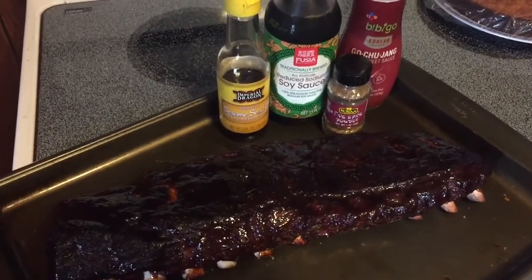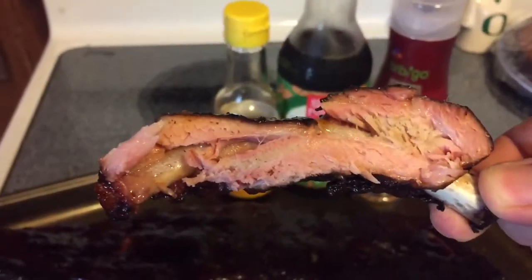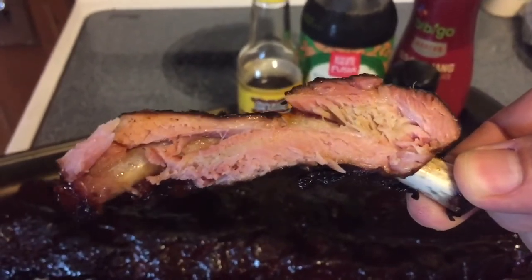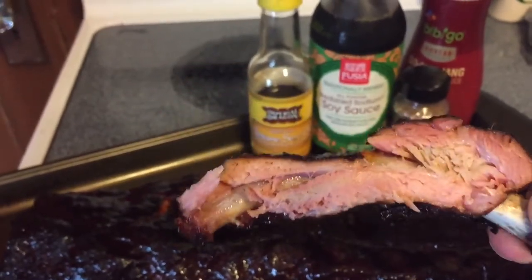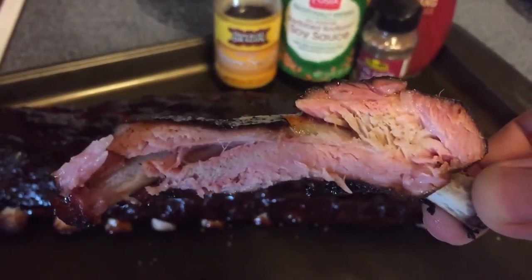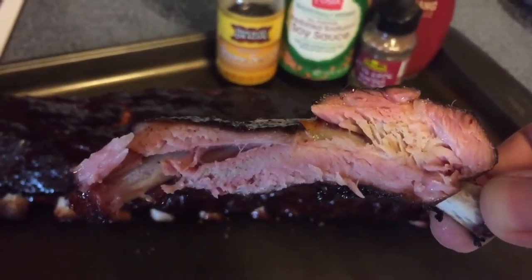I'm gonna cut off a little sample here and we'll see how they turned out. Before we bite into this, I just wanted you to see - as you can see where my fingers are - some good pullback on the bone, and a really nice smoke ring in there. Very impressed with that! Alright folks, the moment of truth is here. Let's see how our Asian style ribs turned out with the gochujang. Look at the glaze on that - I have to say I'm pretty stinking proud of myself. That just looks picture-perfect!